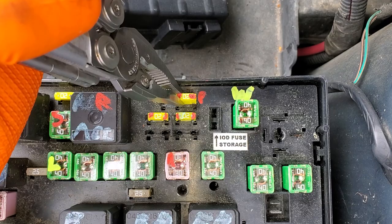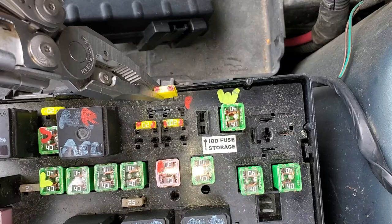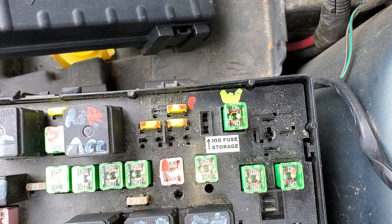If you install it to the left, then that outlet will only receive power when the key is in the on position. If you install it to the right, then the outlet will receive constant power even when the car is off.